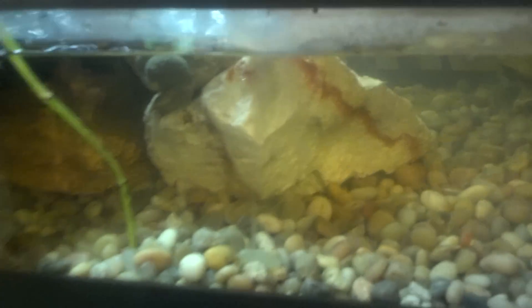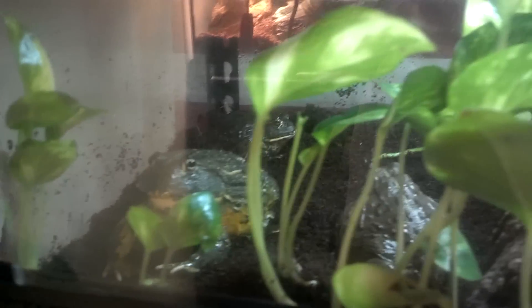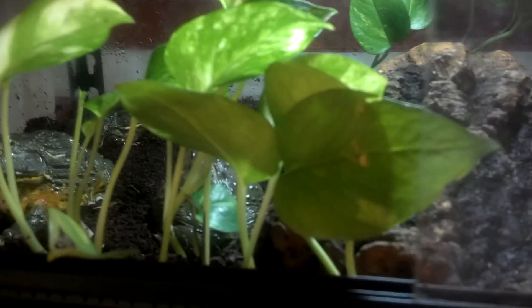This gravel down here is not a great idea. If it moves around with the filter, they might eat and ingest it, and get impacted. Actually, my little ornate horned frog is impacted right now — she just passed a turd, so she's on her way.